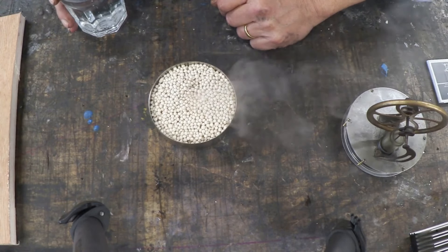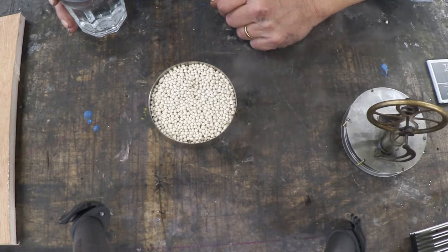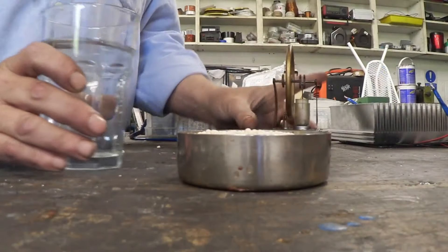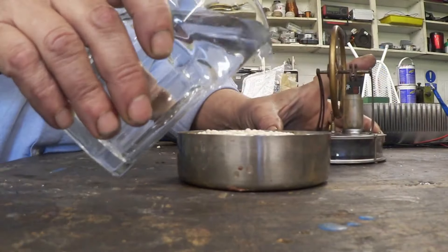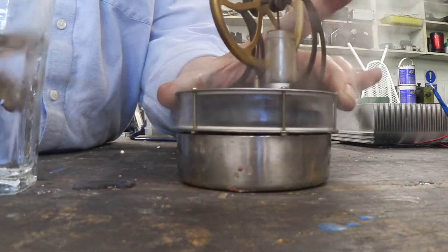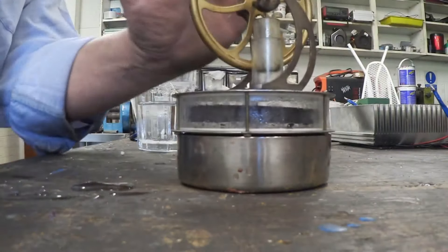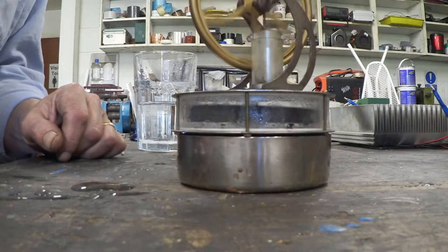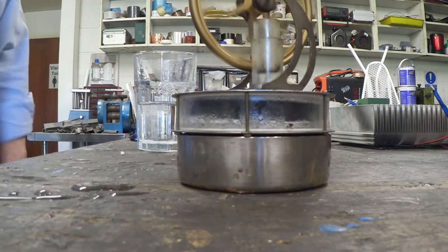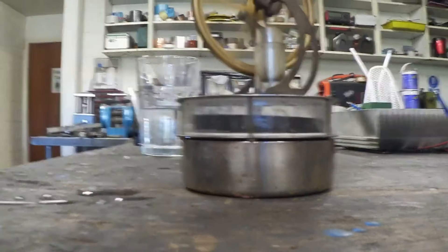It boils almost immediately. That is awesome. Pour on some more water and add a Sterling engine — and there she goes. Look at that run.